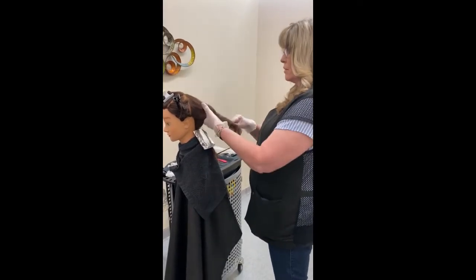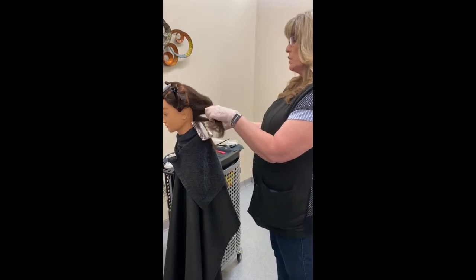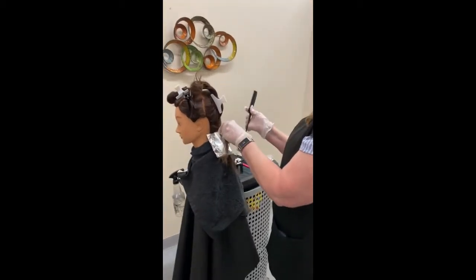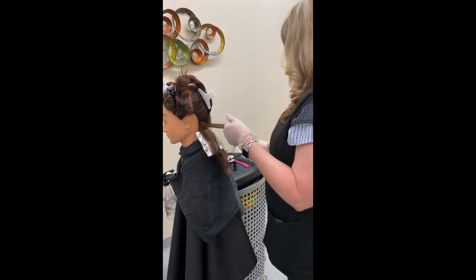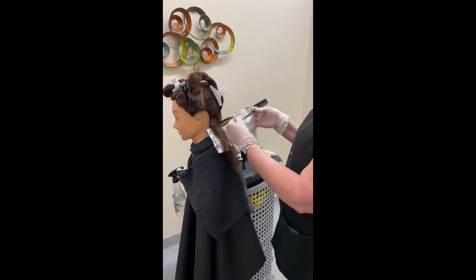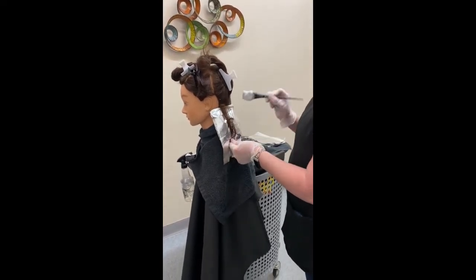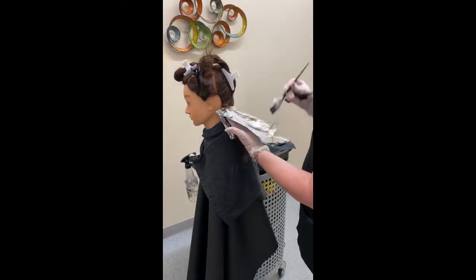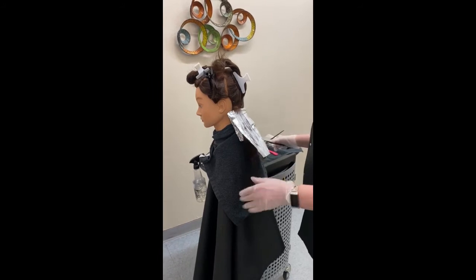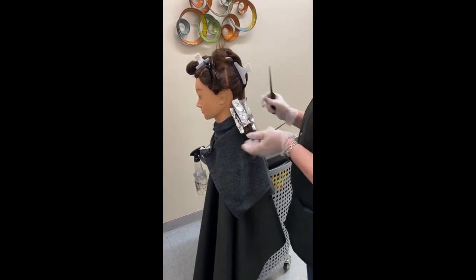Now I'm going to fold my foil and fold my edges in. I want to make sure I'm not smashing the foil, because I don't want that product to seep onto hair I don't want product on. That's a slice down here on the bottom. This is just one of the mini parting patterns and techniques out there, but how you place the foils is what we want you to know. Remember: the smaller the sections the more slicing you're going to get; the larger the sections the more chunky you're going to get.